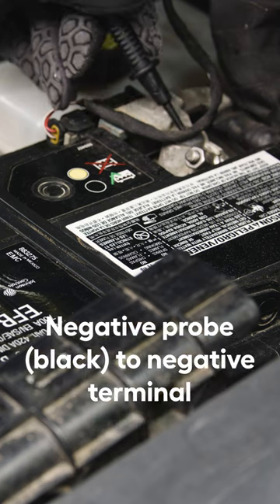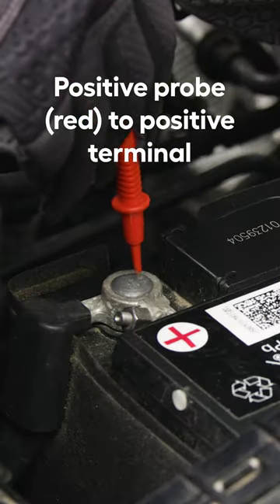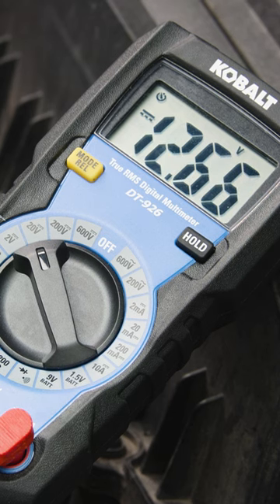Touch the negative probe to the negative terminal on the battery and the positive probe to the positive terminal. The resting voltage of the battery should be no lower than 12.6 volts.